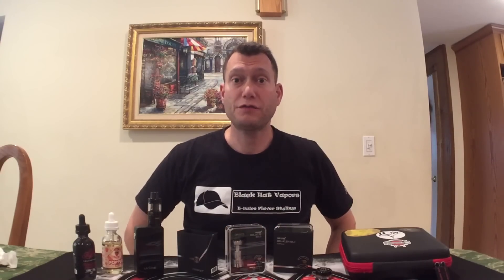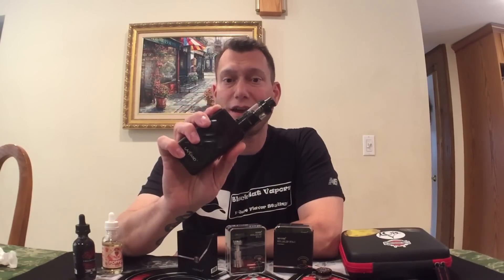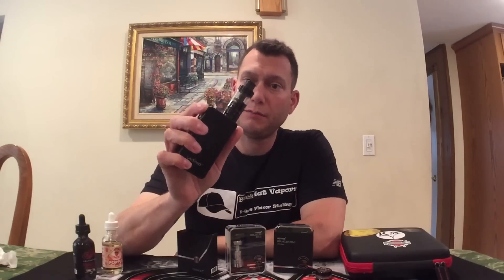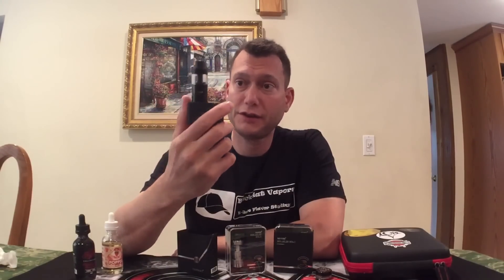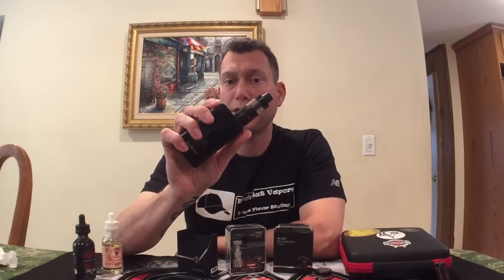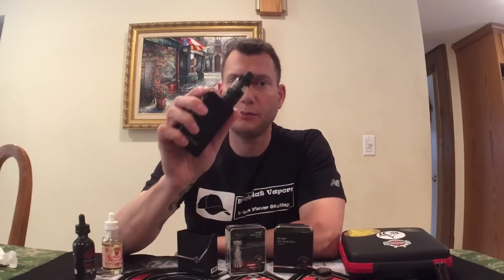Hey guys, Daryl Shurgin, Quest for Vape. Today I'm going to do a review on the Heracles RTA version 2 from Sense. This is the modified version over the V1, which I like just fine — I vape it all the time. This is the V2 with improved airflow and a wider wicking slot, but we're going to do a review on this.